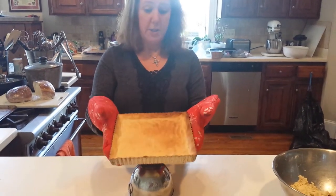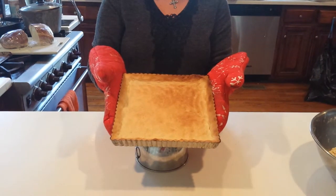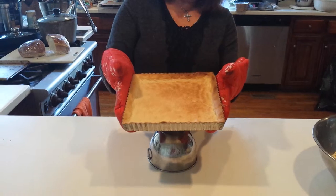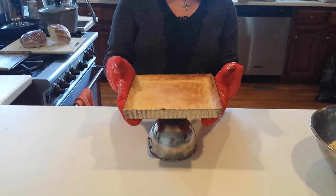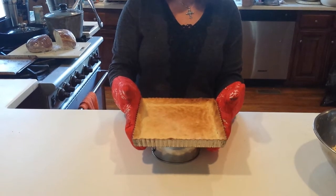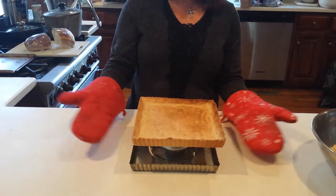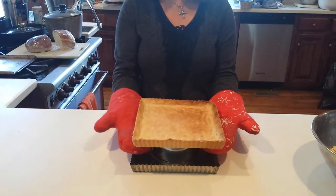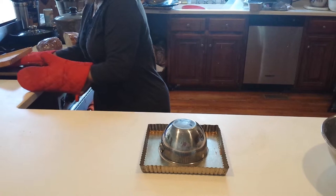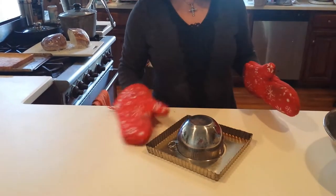I just pulled this out of the oven. This is a square tart that I did before, so you can see what it looks like when it's baked — it's got some good golden brownness to it. I want to show you how to de-pan this thing. It's important to do that before you fill it, because sometimes the filling will stick and you'll never get it out of the pan. What I do is just put it over a bowl and it will release. At that point, you can pick it up, put it back on your pan, and go ahead and fill it. Then when it's done, you can go ahead and cut it up.